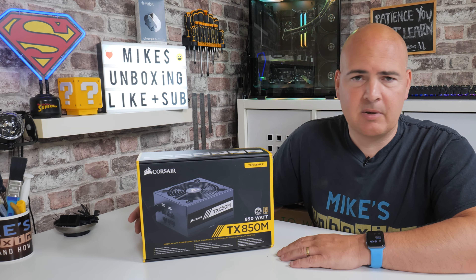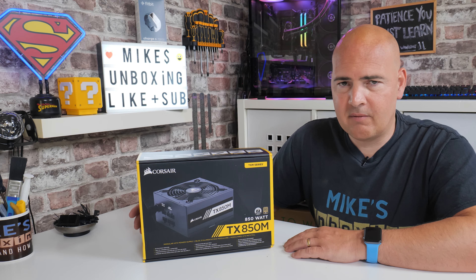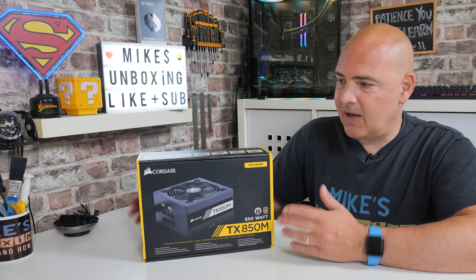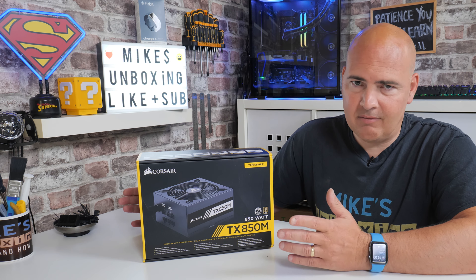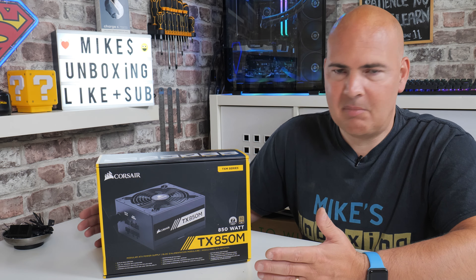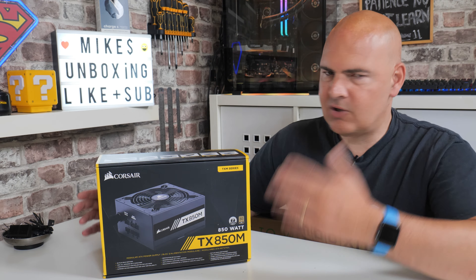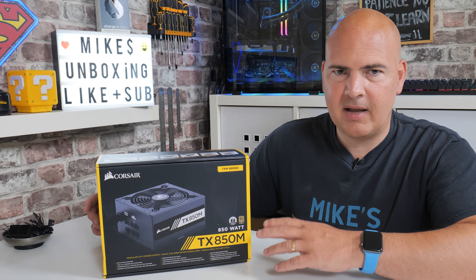The reason behind that is the warranty — this comes with a seven-year warranty, which is pretty good for a power supply of this rating. Corsair's support system is semi-legendary in the community of PC builders, enthusiasts, and even novices. So if you do get any problems with it, chances are it's going to get resolved very quickly.